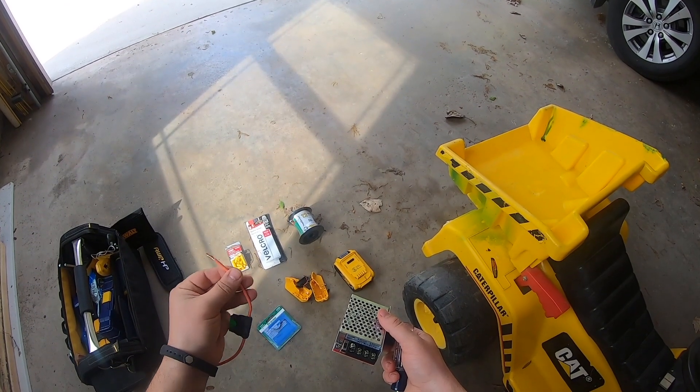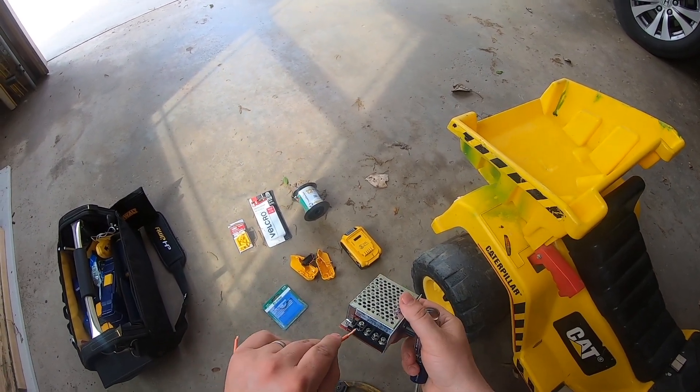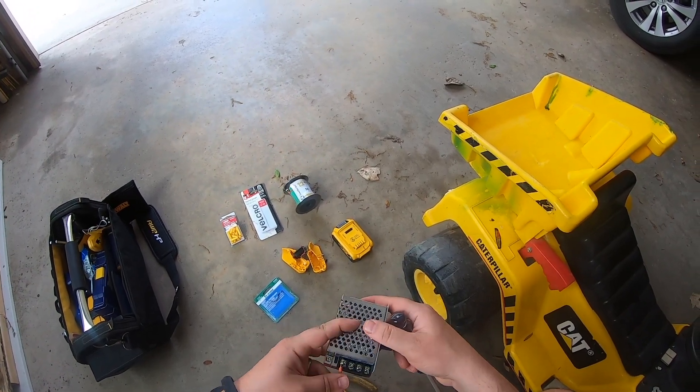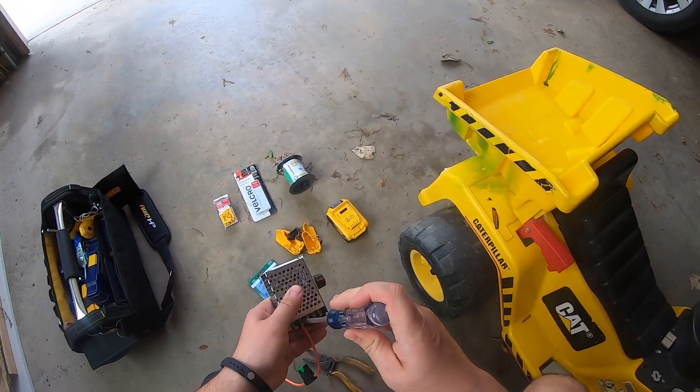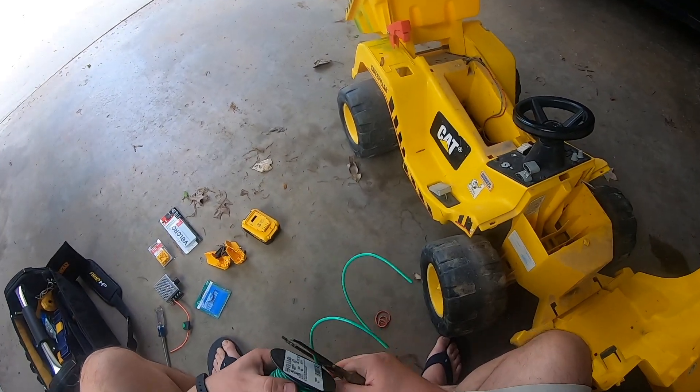Now I'm going to take this 30 amp inline fuse and connect it on the input side under the positive leg. You always want to connect it on the positive side of the battery. Cut off a little bit of wire.